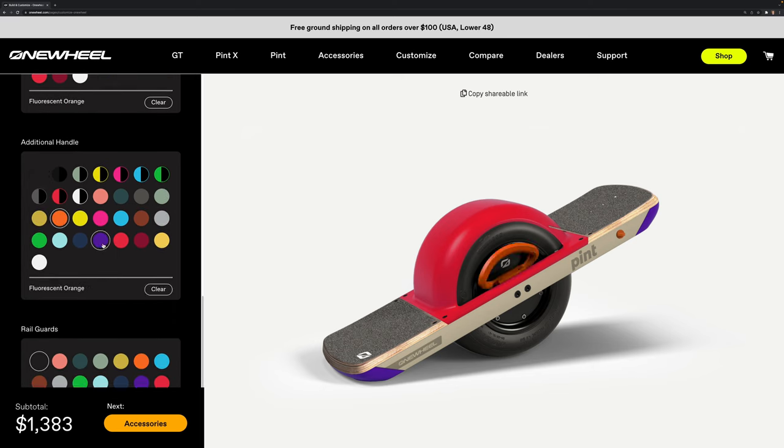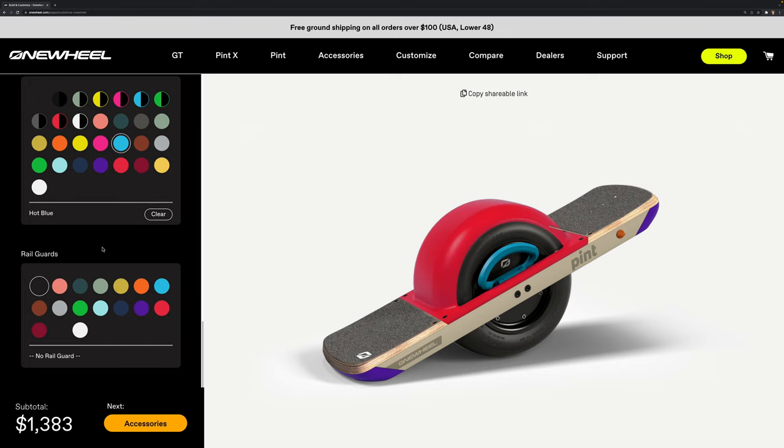The one drawback to all these options is that they all cost extra. The Pint doesn't include a fender — which I recommend you get — or any other color options. You may end up spending hundreds more than just the sticker price to customize your one-wheel Pint.